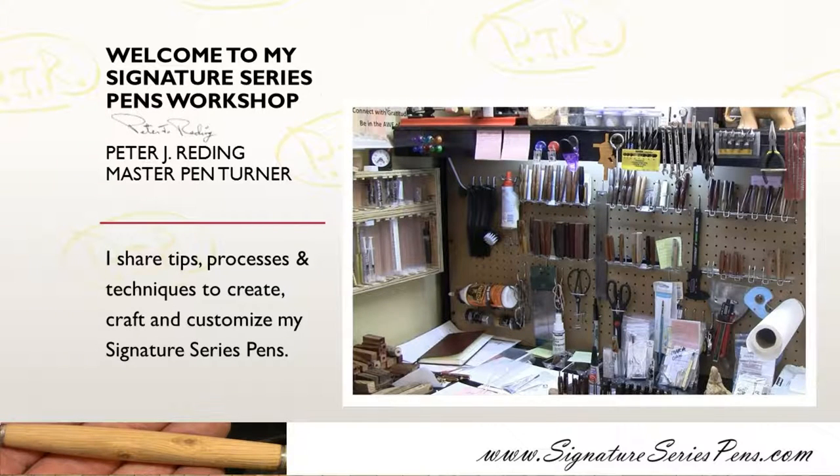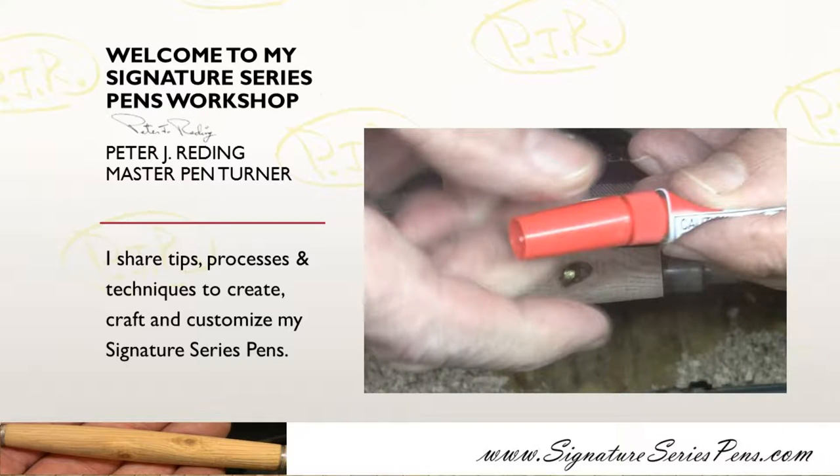Hello, this is Peter J. Redding welcoming you to my Signature Series Pens Workshop. I'm going to share some tips and techniques.